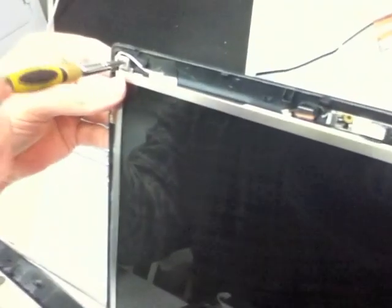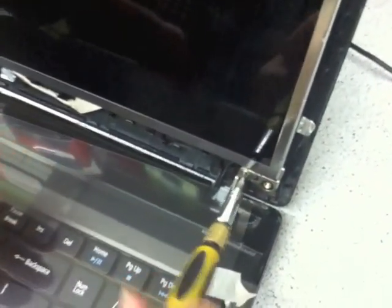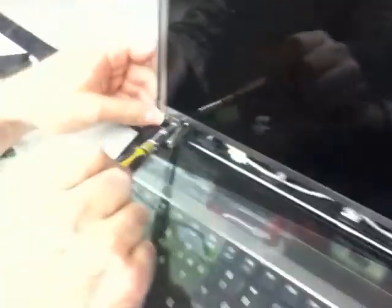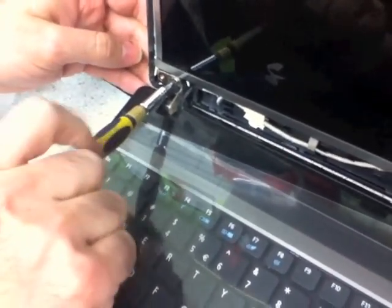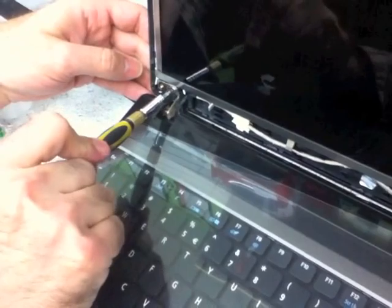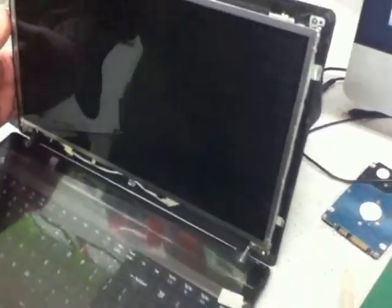After putting those in firmly and securely, put the black screen cover back on top. Then put the top cover back on — like putting the body panel back on a car. It goes in like that. Now we do a test to see if it turns on and if the screen is working.